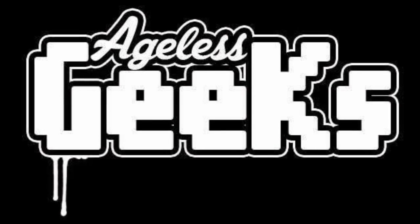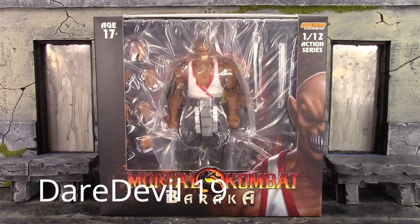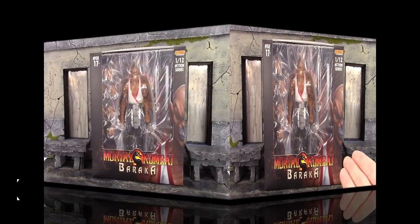Be sure to check out Ageless Geeks for your figures and collectibles. What is going on, my fellow collectors? How is everybody doing today? Daredevil 19 here, and today we're going to be taking a look at the Storm Collectibles Mortal Kombat Baraka, so let's get into it right away and take a quick look at the box.